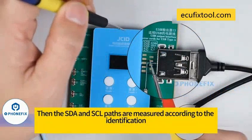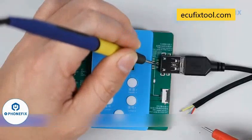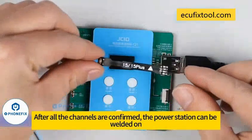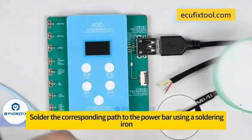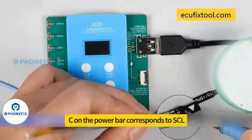Then the SDA and SCL lines are measured according to the identification. Measure SDA first — the green one is SDA. The blue one is SCL. After all the channels are confirmed, the connector can be soldered on. Align the corresponding lines to the power bar using a soldering iron. The other power bar line corresponds to SDA, and the remaining line corresponds to SCL.